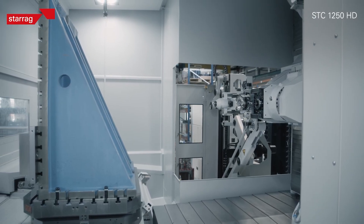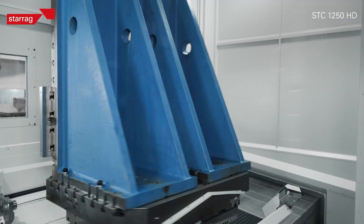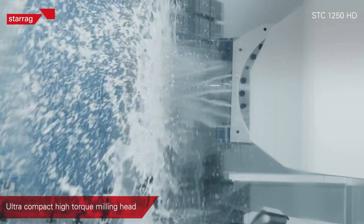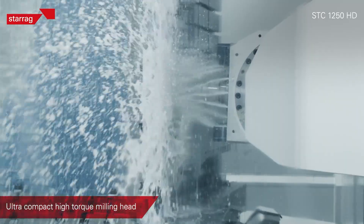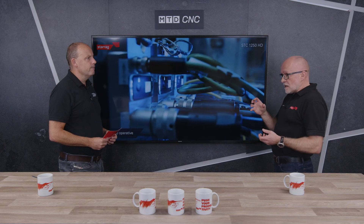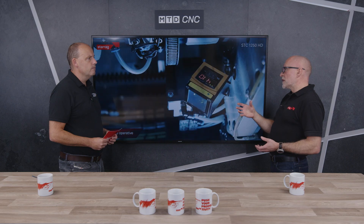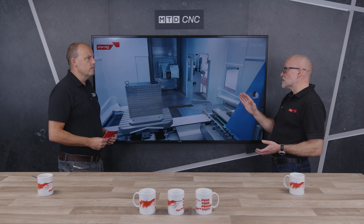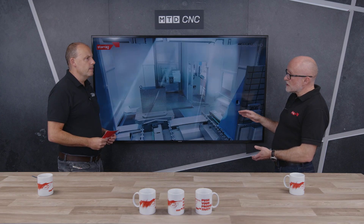You talk about aerospace and there's two material sets — typically aluminium and titanium. This is where this fits. In the UK alone with the STC range we've got around 30 machines; it's a very successful range. What we have seen in the market is a desire from customers to improve the roughing capability of the machine with no compromise for finishing, no compromise for accuracy — and that's what we've achieved here.